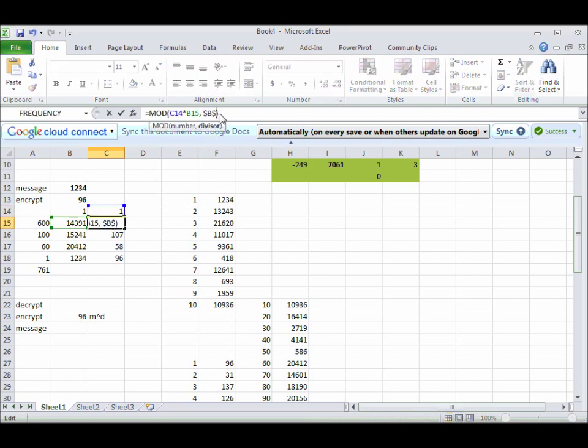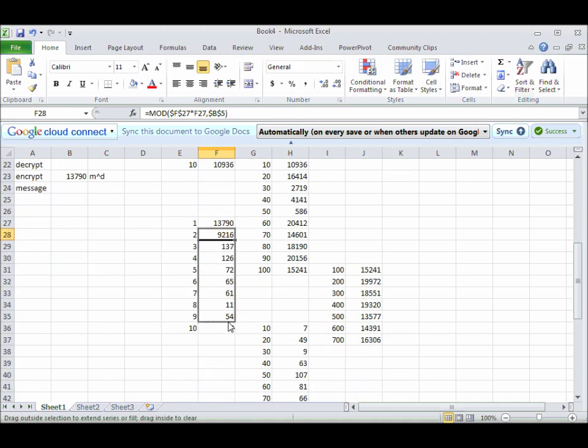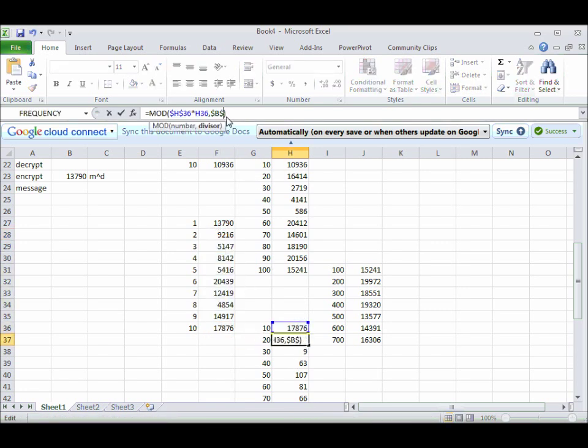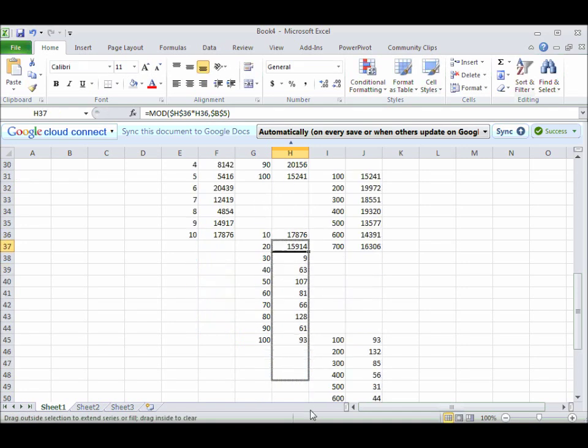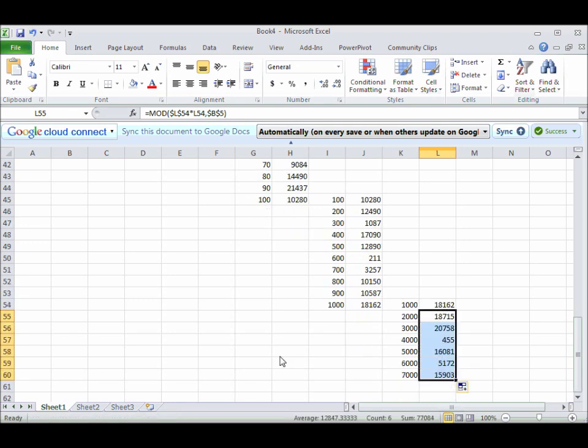This becomes a B5. There's my encrypted message now: 13,790. Over here, these also need to go B5 — we'll drag those down. I told you there would be an error in there somewhere. And this is also going to be B5, and this one will be B5, and this one will be B5.